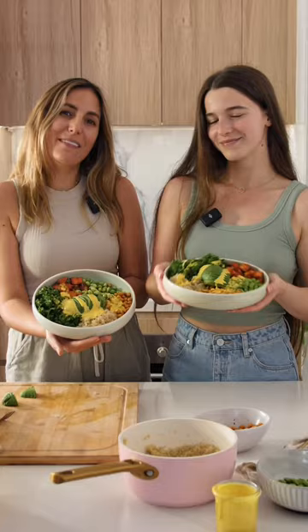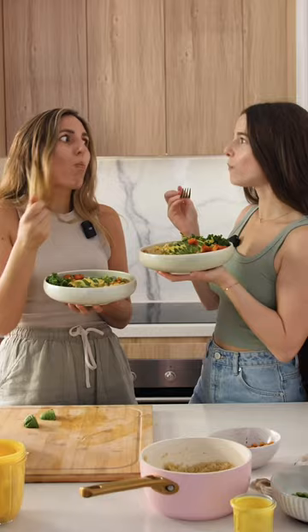Let's make a high protein power bowl. It's so good and super easy.